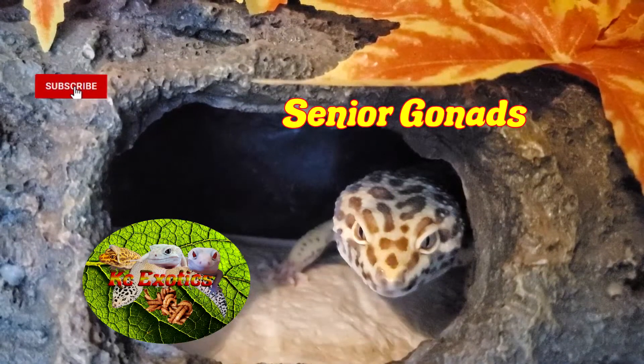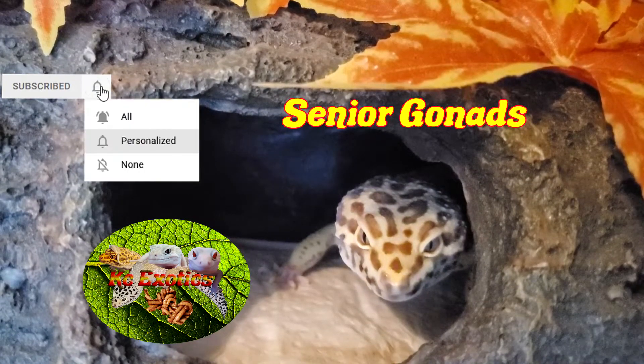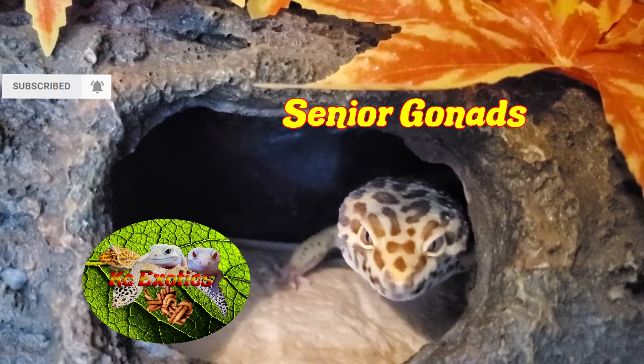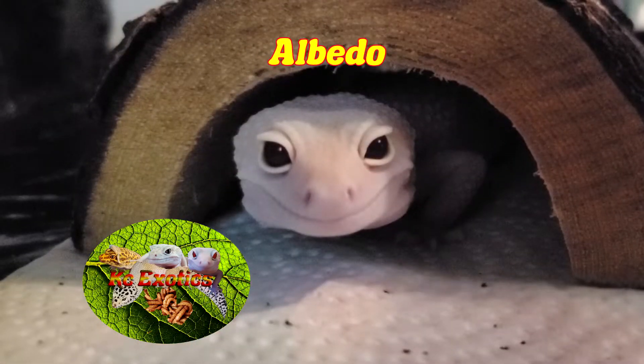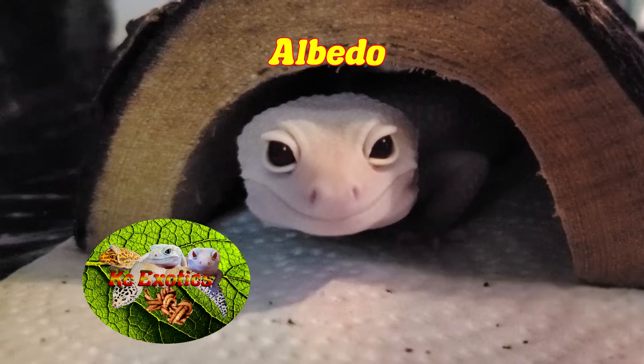Well guys, that about does it. If you have it in your critter loving heart, give this video a like, a subscribe, and hit the bell icon for more videos in the future. And as always, from the Gizzards and I, have a wonderful day.